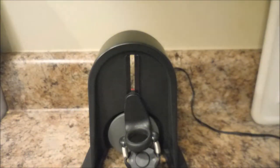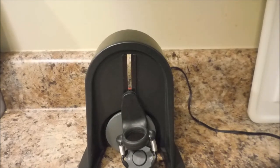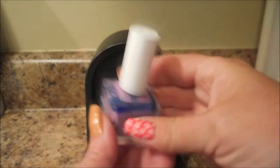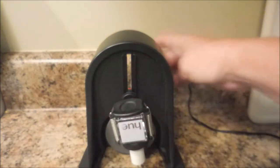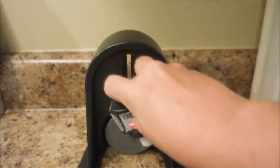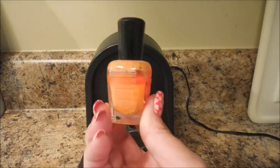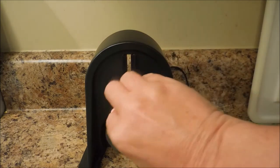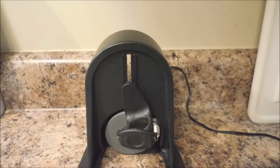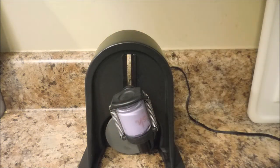Another thing people asked about in my last video was showing different shaped bottles going in. I'm not going to run all of them, just show you they fit. Here's a square bottle from Square Hue — you can see it fits in there perfectly and doesn't go anywhere. Here's a Zoya that really needs some love, it's really bad off, but it also fits in there perfectly. And here's one from Polish — it's a round bottle and it fits in there great.